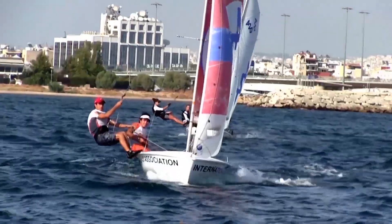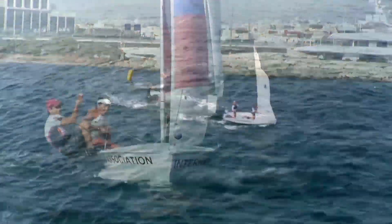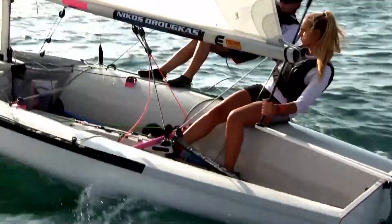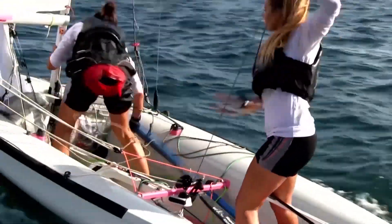Key points to this exercise are to have control of the boat and position it at the right angle to make each step of the exercise easier. Each move has to be precise and on time in order for the whole maneuver to work. Many repetitions are needed in order for the crew to reach the desired level.